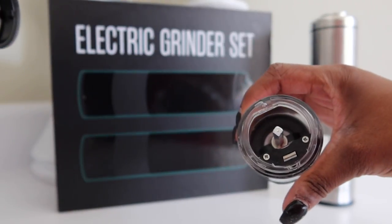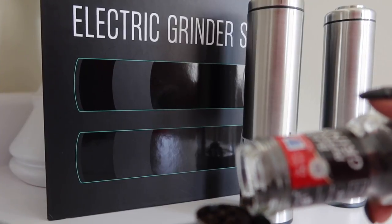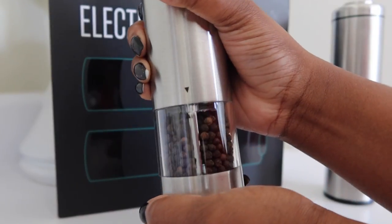You then twist the bottom to put the salt or the pepper inside. Once you fill up the grinder, you close it back down and tighten it back to secure it.